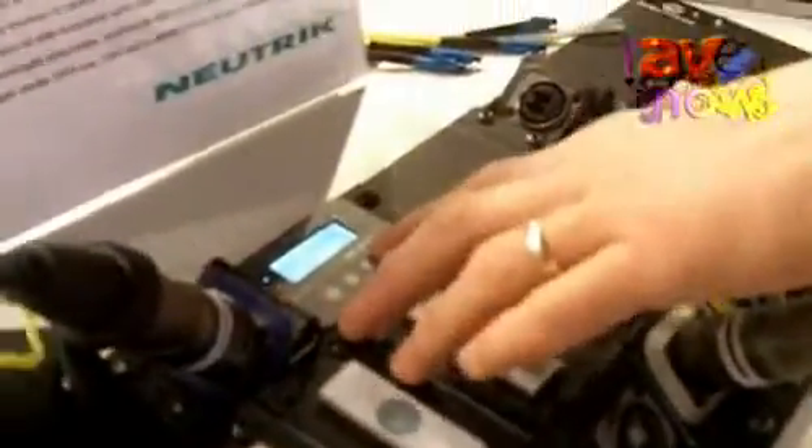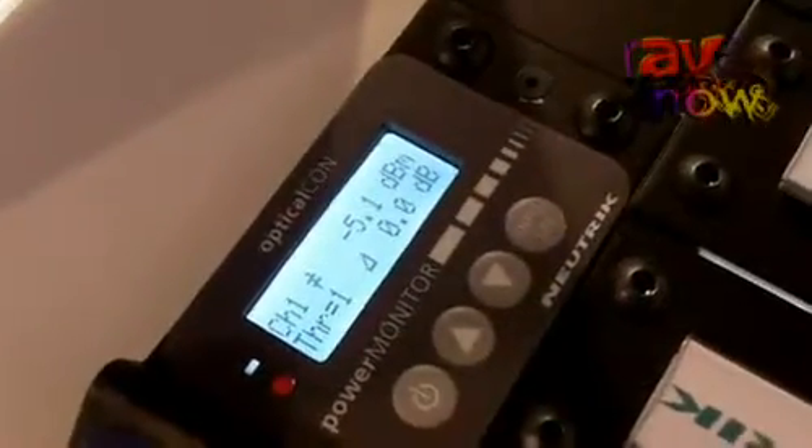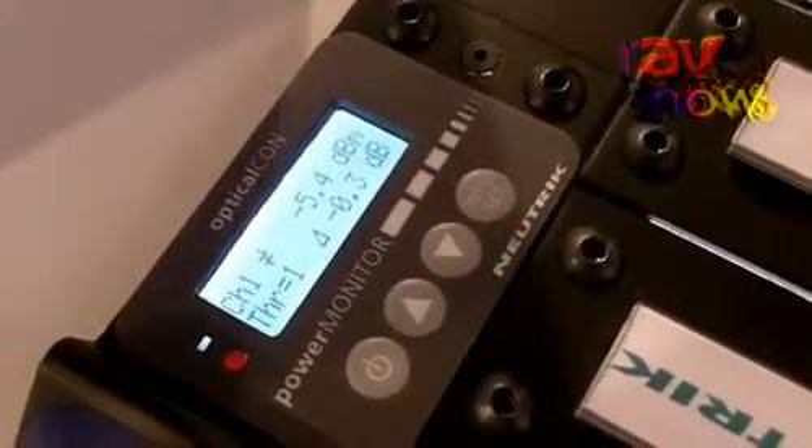You can set it up to your system — that means you can zero the attenuation and define a threshold. Once the threshold is exceeded, for example by dust and dirt, you get an alarm. With this device you are always safe and know what's going on with your fiber system.